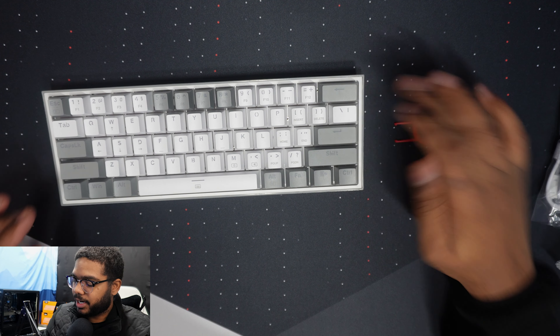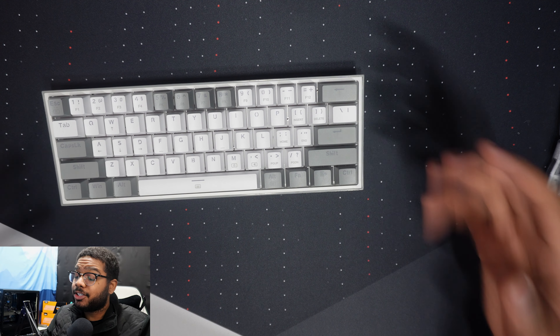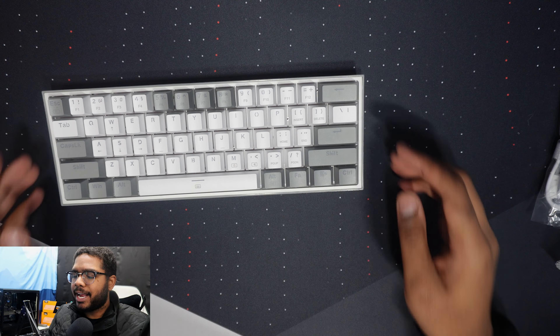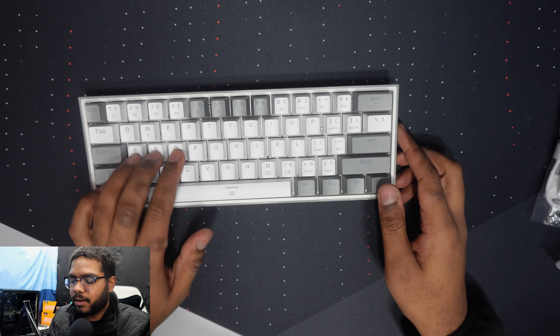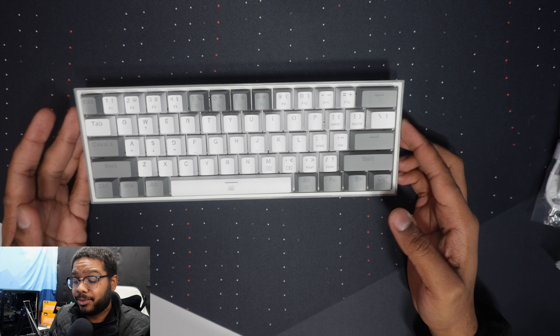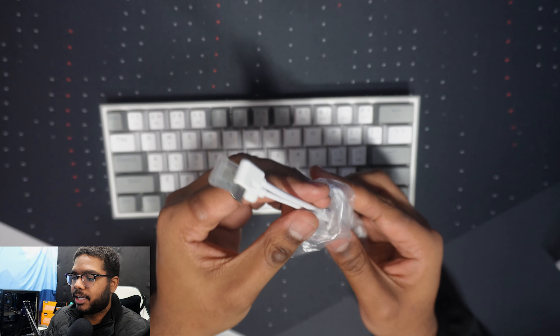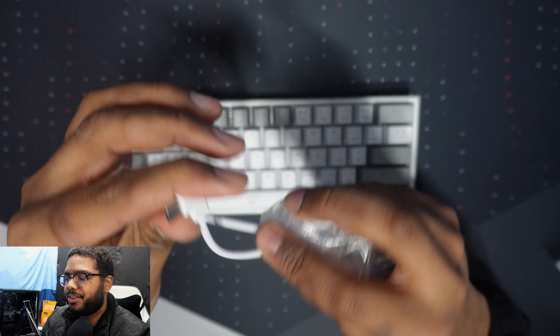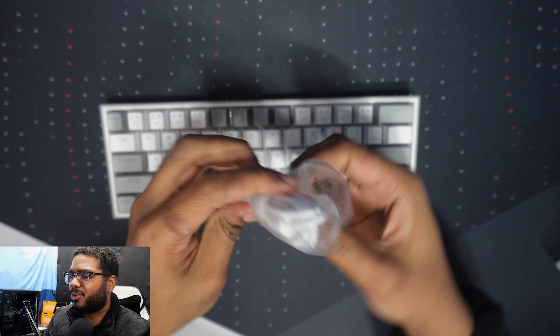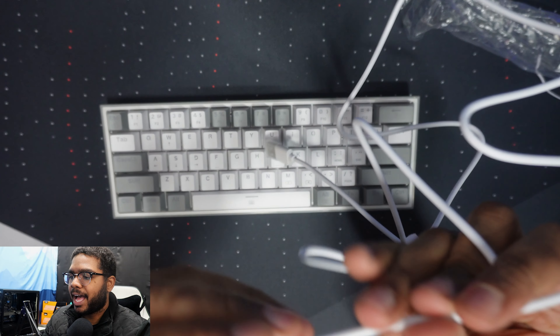Let's talk about the keys, because that's one of the most important things. These are red linear switches — not exactly sure of the manufacturer, but let's see how they feel. They feel really nice, actually. The space bar is amazing. Do you guys hear that? The keys give you that very nice linear feel, very smooth to press. But in regards to the larger keys — shift, enter, backspace — it sounds a little bit different, like there's some sort of a dampener on them.